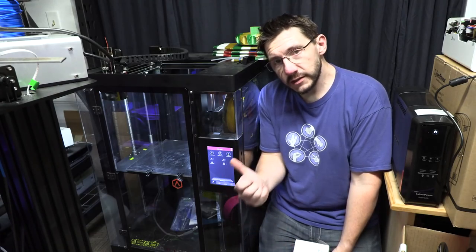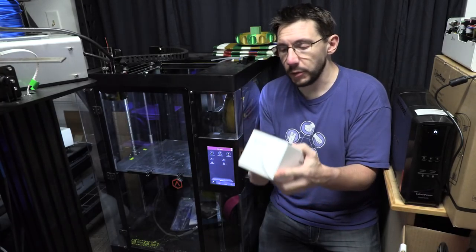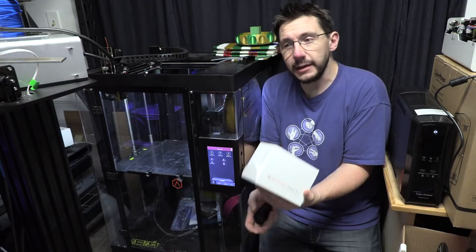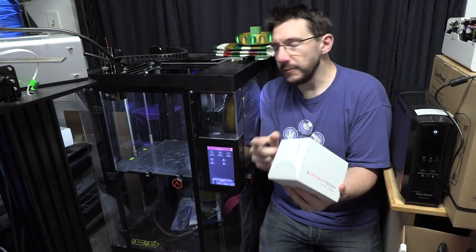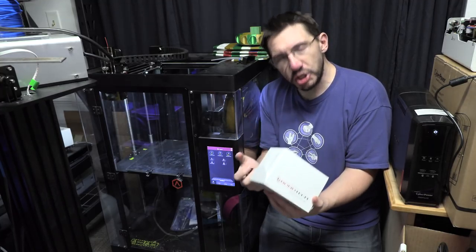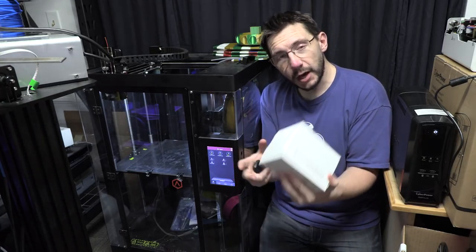Right here is the Raise3D N2 Plus 3D printer, and this is the Bondtech dual drive extruder for the N2 and N2 Plus. Bondtech was kind enough to send this over and asked me to get it on the N2 Plus so I could give it a try and show you what it can do. I really want to send some flexibles through this. If that's something you want to see, please leave a comment down below.